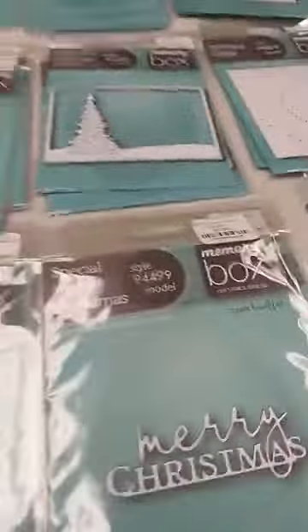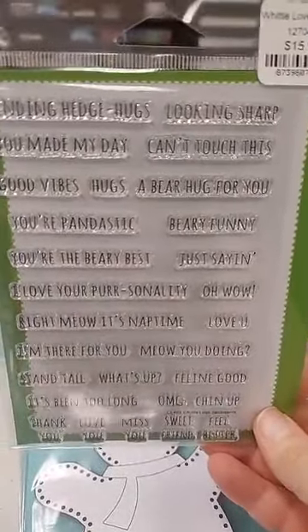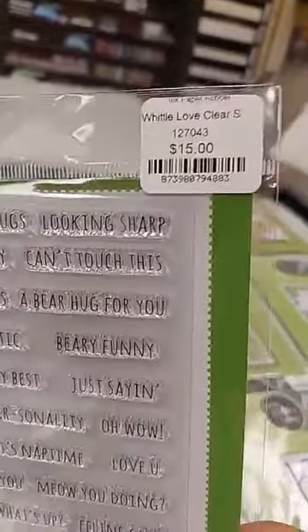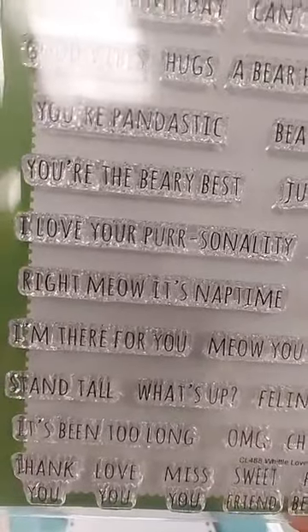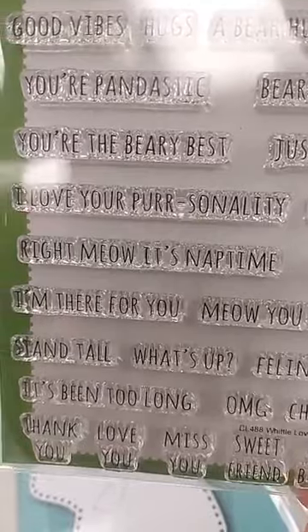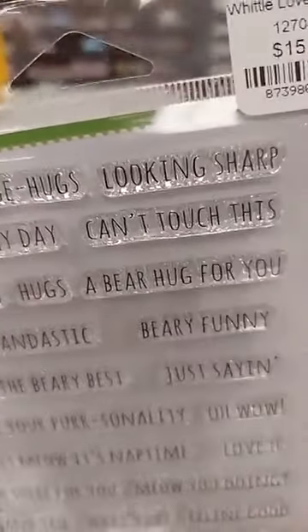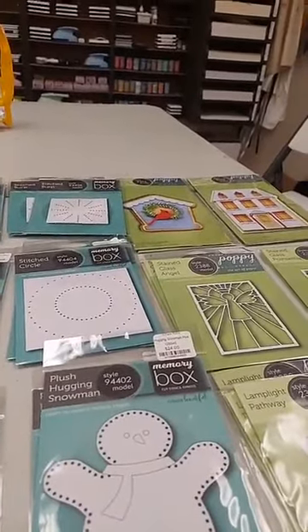Now some new products from Poppy Stamps. First is not new — a reorder for someone with an extra — this is their Whittle Love clear stamp set, $15. They have the cute little Whittle creatures, and these are great punny sentiments: 'Sending Hedge Hugs' for the hedgehog, 'Panda-tastic' for the panda, 'You're the Berry Berry Best,' and 'I Love Your Purrsonality' for the cat. These are also great even if you don't have the Whittle critters, as punny sentiments for any matching die or stamp.